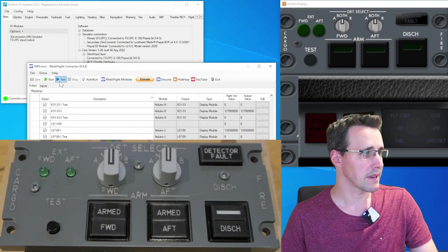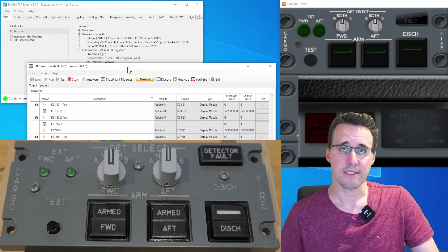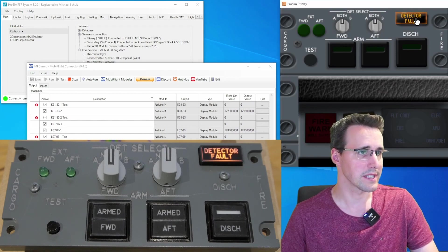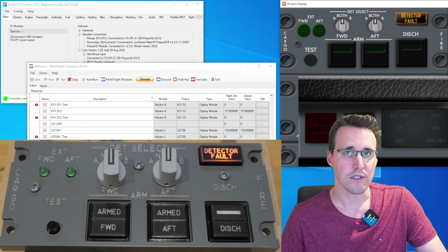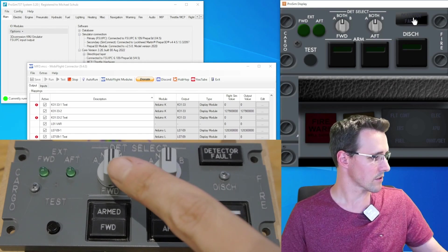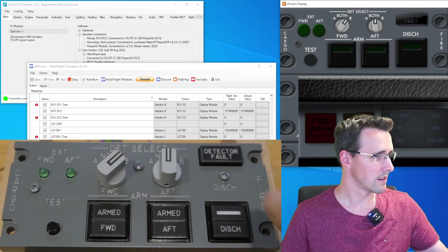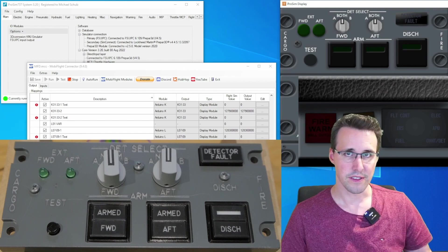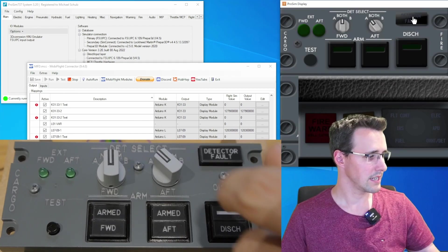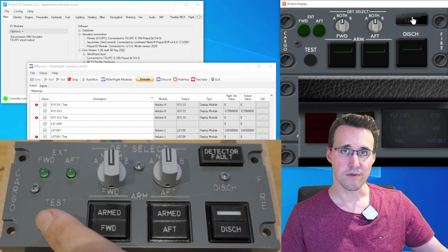I have the test already running in the background and now I click run in MobiFlight. We are already able to test some functions. The detector fault, for example — I can click here in ProSim displays and you can see the corresponding light is lighting up. Let's test the switches: forward to A, both, and B. This is working like in the software, and the aft switch A, both, and B is working too. Now we come to the test button.